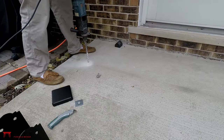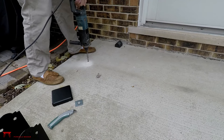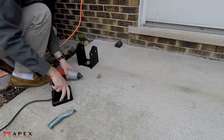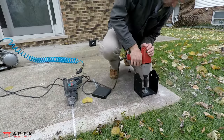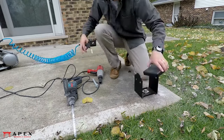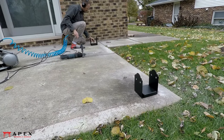After that, it's just a matter of attaching the remaining post bases to the concrete. In the next video, we'll cover measuring for the posts and cutting them to length.